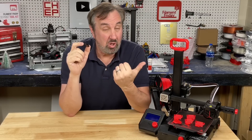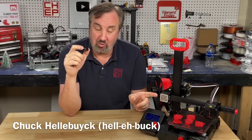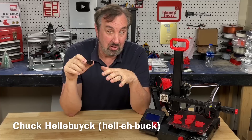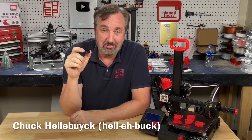I broke the cooling fan duct on one of my Ender 2 Pros and I couldn't find a replacement, so I decided to make my own. I made several, and then I added an LED to light up the area below the nozzle. Did it work? Stay tuned and find out right here at Filament Friday.